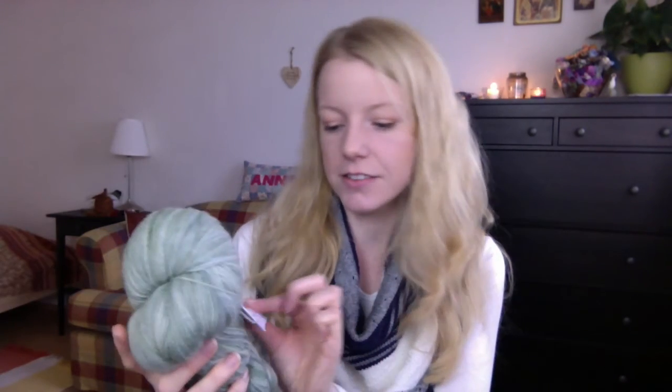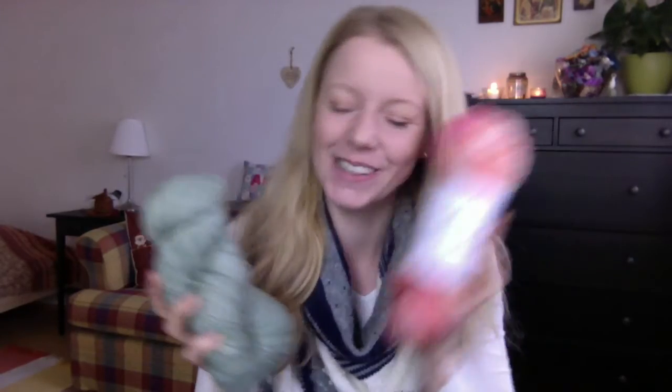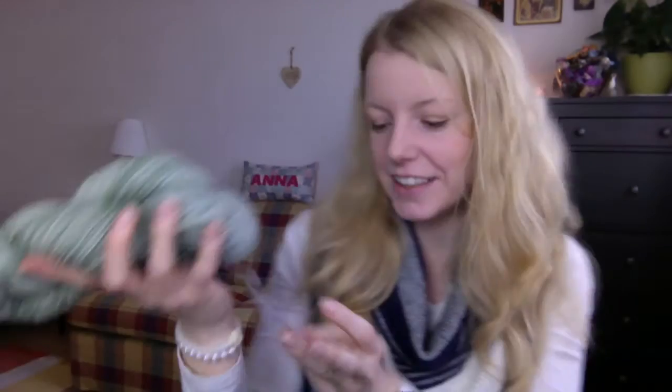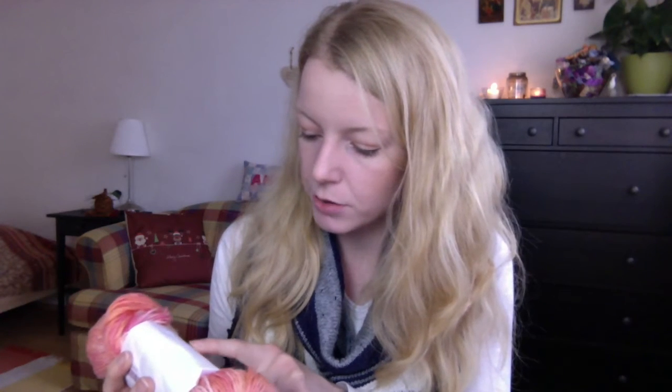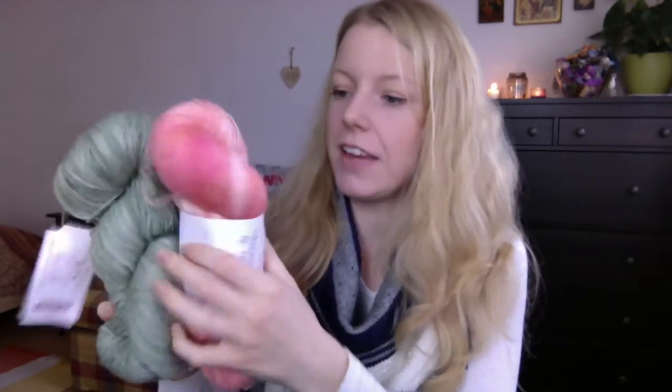She also added this green yarn — Knitpicks Stroll Fingering in Cucumber Tonal — because that was the other colorway I was torn between. So she wrote on the tag 'a gift from Patsy.' I have never owned Knitpicks before. The Knitpicks Stroll is so soft — 75% superwash merino and 25% nylon. The other one is 70% merino and 30% silk, 440 yards, versus 462 yards. I think they go very well together.